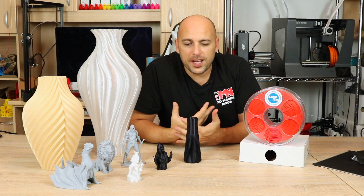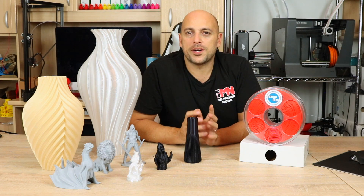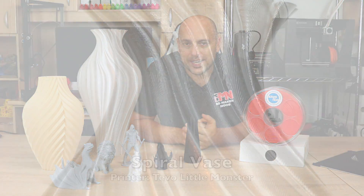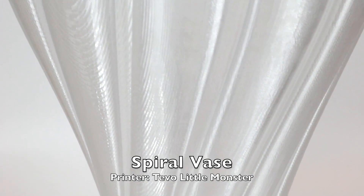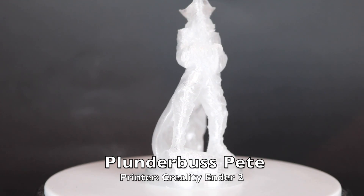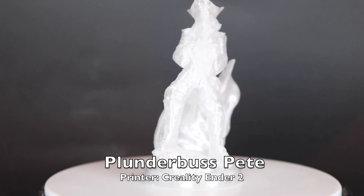Their PETG is actually quite interesting. While they don't have a long list of colors, they do have transparent, white, and black. I was sent the transparent, which I used to print this enormous vase on the TiVol Little Monster. One attribute that stood out is that it prints at a relatively low temperature of 210 to about 220 degrees. These were printed at 210 degrees at about 50 millimeters a second, and they printed out beautifully. Stringing is almost non-existent — it pretty much prints as easily as PLA does. And for about 26 euro for a one kilogram spool, I don't really see that as expensive.